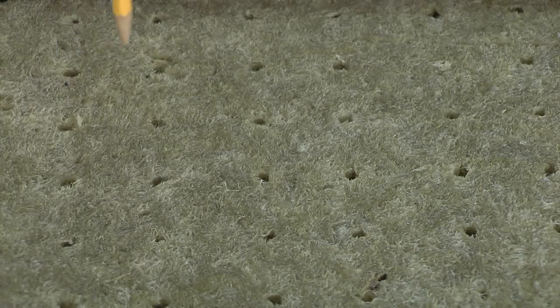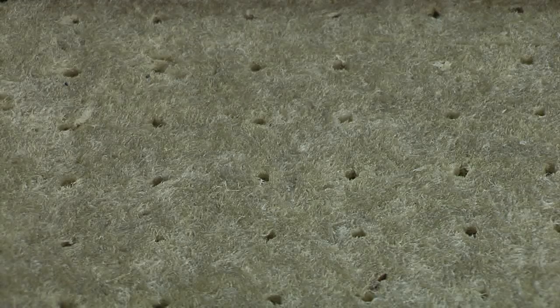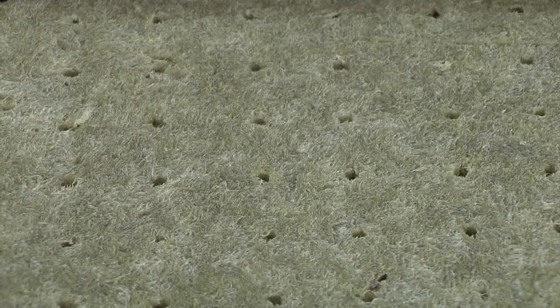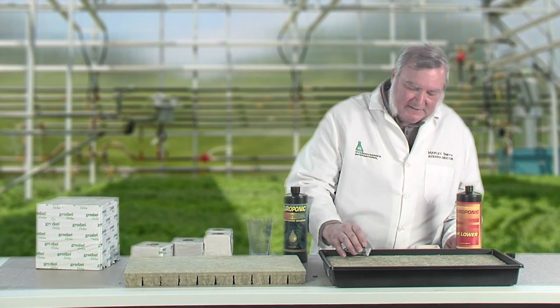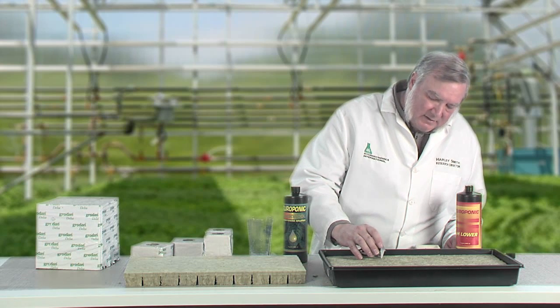Rock wool starter cubes come with pre-drilled holes, but it's a good idea to use a pen or chopsticks to open them up a little before you put the seeds in, especially the ones that seem like they might be plugged up a little bit. Then drop one or two seeds into each hole. It's a little tricky at first, but with a little practice you'll get the hang of it.